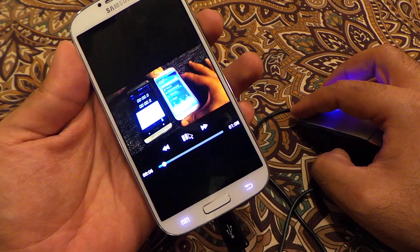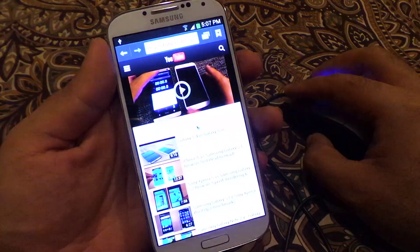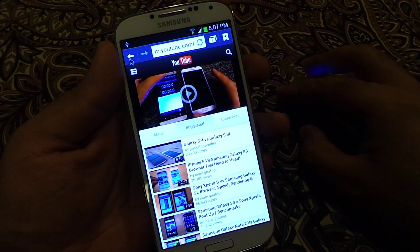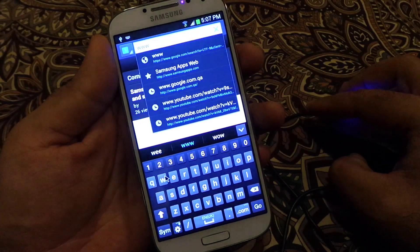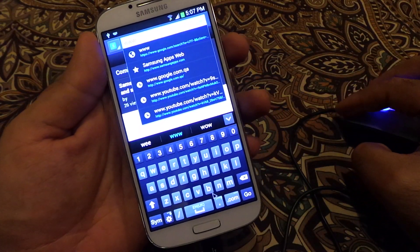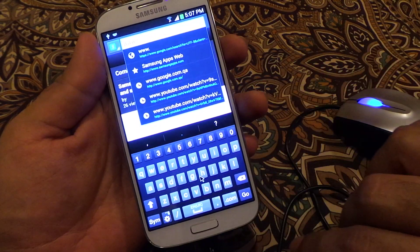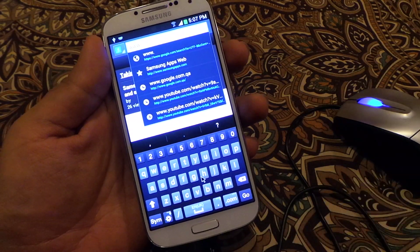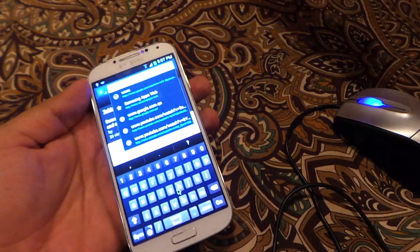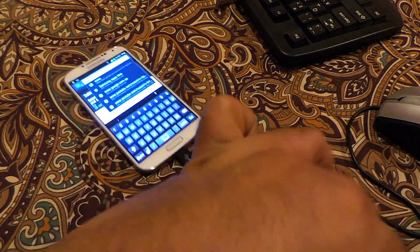So this is how it works. As you can see, there is no problem whatsoever and the right-click also works fine. For the keyboard, I have to use either the mouse or fingers. But if you want, you can connect a keyboard as well — I have a USB keyboard, so let's try connecting a keyboard instead of the mouse and see how it works.